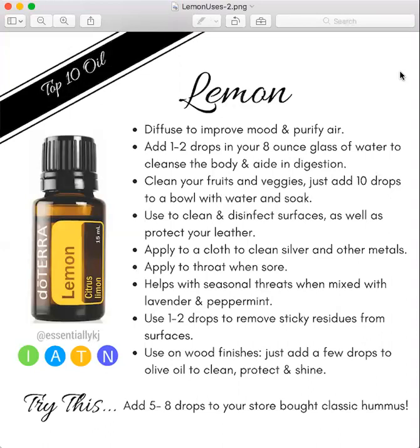What that means is you could burn if you have them on your skin and are out in the sun. So you want to avoid the sun up to 12 hours if you're applying it topically, or just put it where the sun doesn't shine.